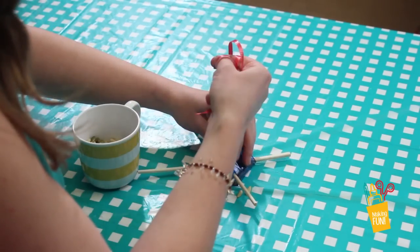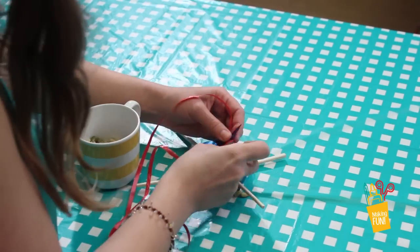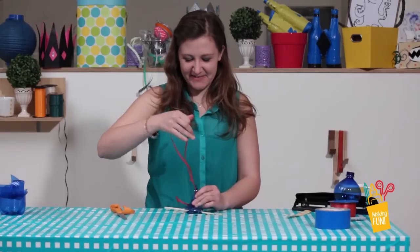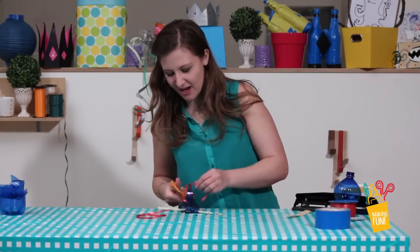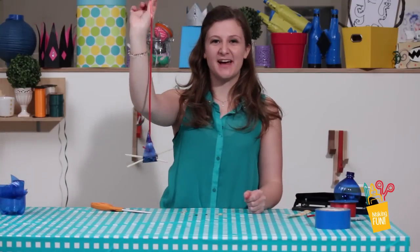And tie that in a double knot as well. Trim any excess ribbon, take your bird feeder outside and start making fun.